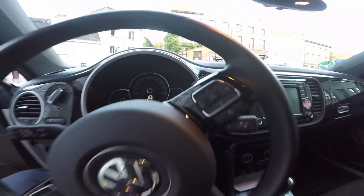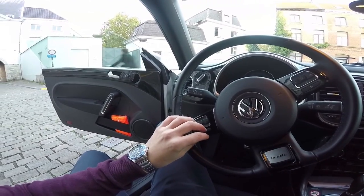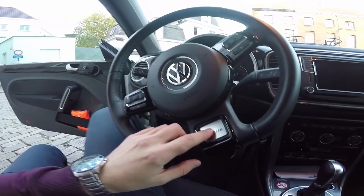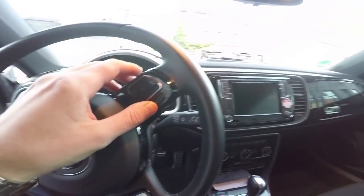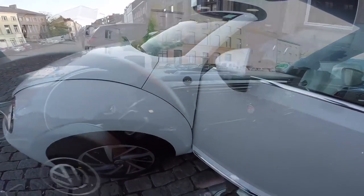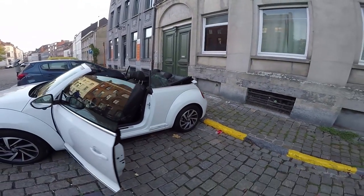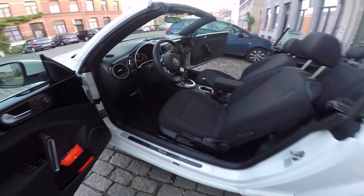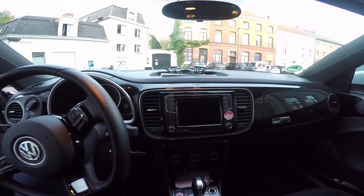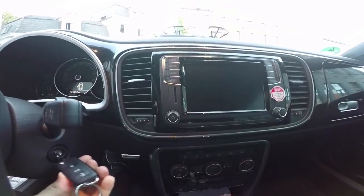The steering wheel is covered in leather. On the left side we can see the volume and phone buttons — and there's some metal here, nice. On the right side, dashboard computer buttons are available. We have the Sound model, which brings 17-inch Woodstock alloy wheels, special seats covered with a sound equalizer pattern, stainless steel pedals, a 6.3-inch infotainment display, and 8 speakers.